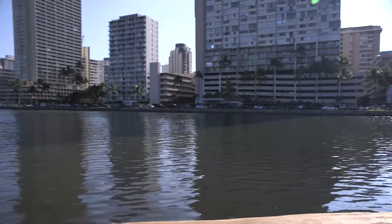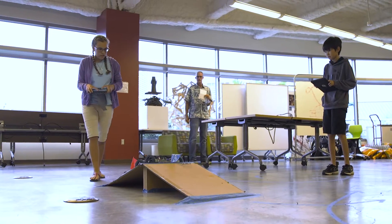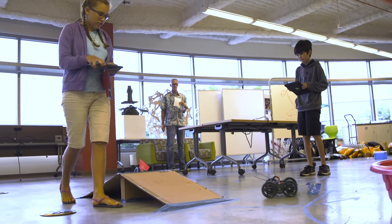Here at Iolani, we currently offer two robotics courses. They are elective courses offered to 7th and 8th graders. Students come in and they'll be given some sort of general theme that they have to work toward.